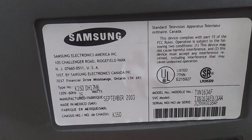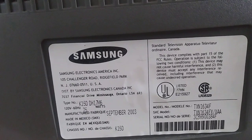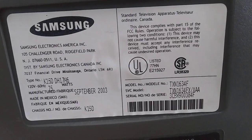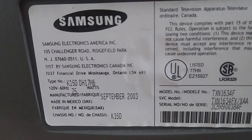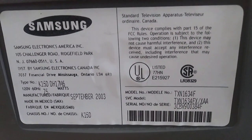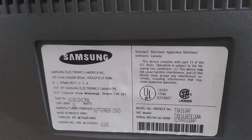Let's look at the back here. So here's the specs and stuff if anyone's interested in that. September 2003 — made in Canada. Let's take a good look at this and see if we can identify the screen size. The model number is TXN1634. I'm thinking that's telling me it's a 16 inch monitor. We're going to actually measure that here to make sure that's true.